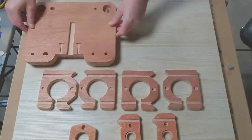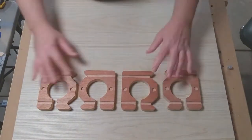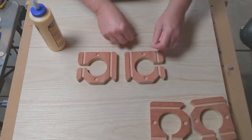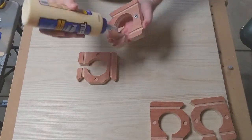This is the assembly video for the upgraded spindle carriage for my DIY router. Here we see the pieces that I've previously cut on the router itself that I'm upgrading. It consists of laminated sections of plywood, and here I'm gluing them up.